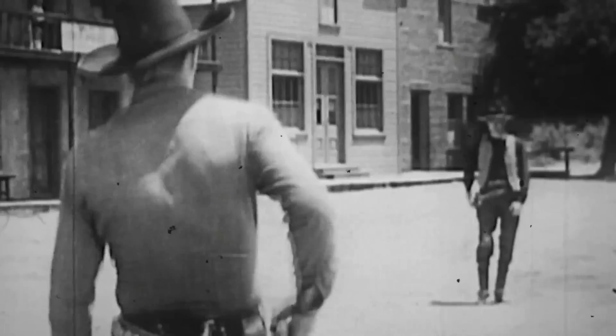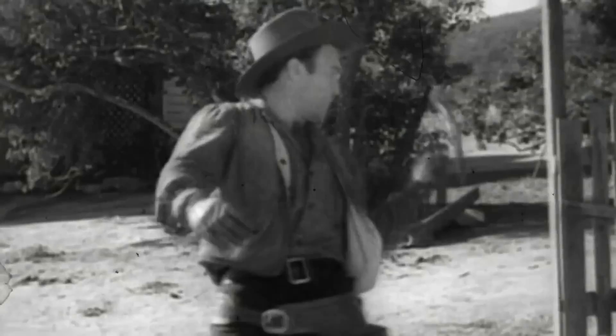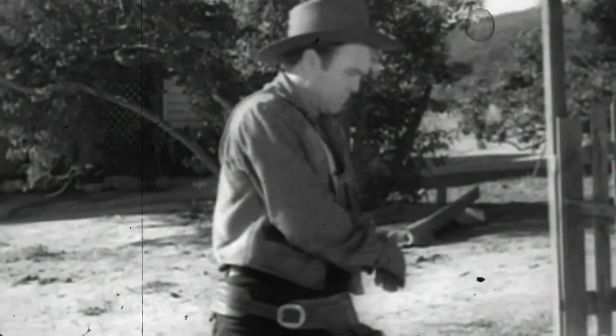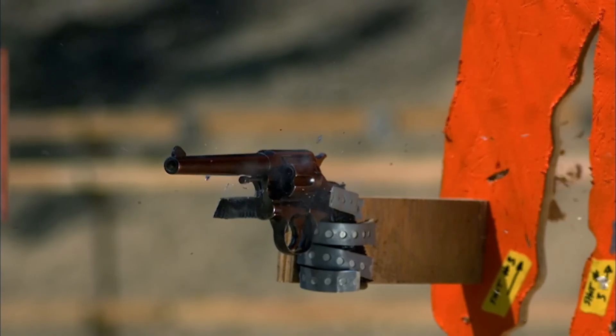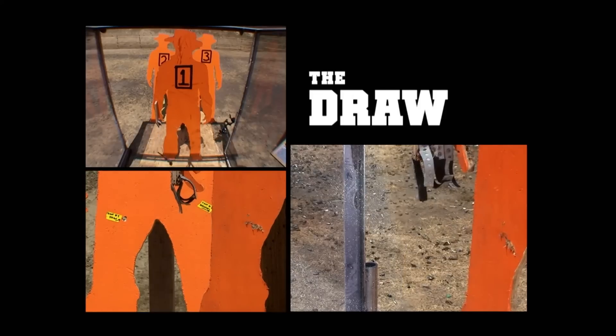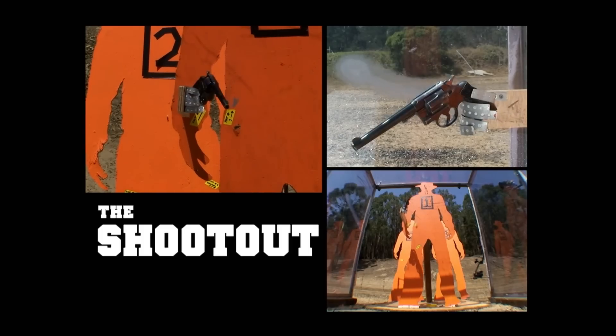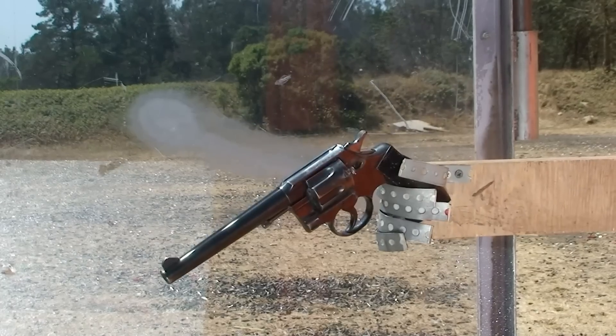Adam and Jamie have been testing whether you can shoot the gun out of your opponent's hand, leaving them unarmed and unharmed. The unharmed department is not looking so good — that is some nasty damage. And although the bad guys dropped their gun in two out of three positions, Adam is not convinced unarmed is working out either.